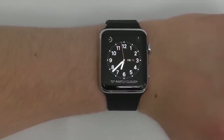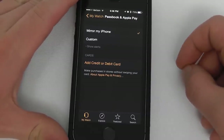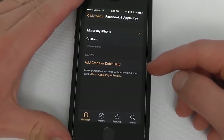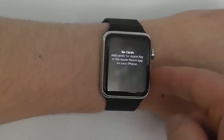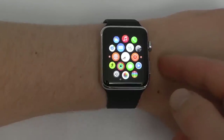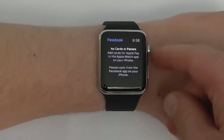To set up Passbook and Apple Pay on your Apple Watch, go to your iPhone, open My Watch, and then Passbook and Apple Pay. You can either set up your own credit card or mirror your iPhone. Add different credit cards or debit cards to set up Apple Pay. To use Apple Pay in a store, just double tap and it'll access Apple Pay so you can contactlessly pay for purchases.